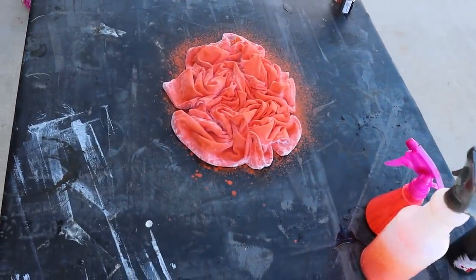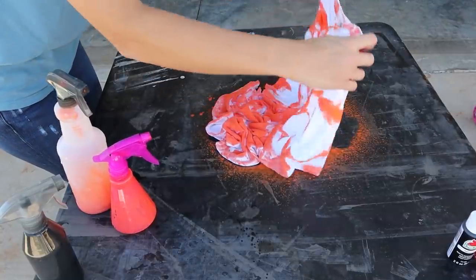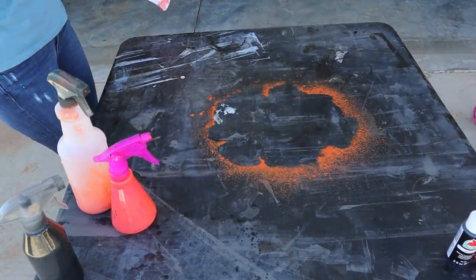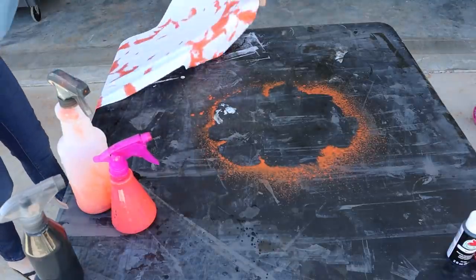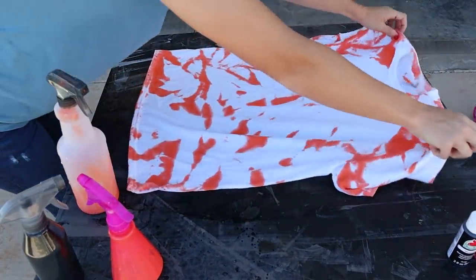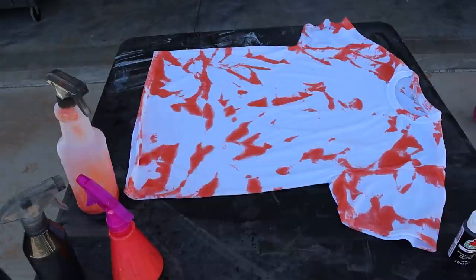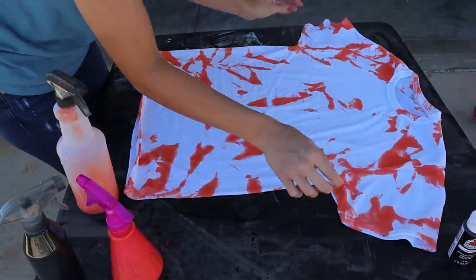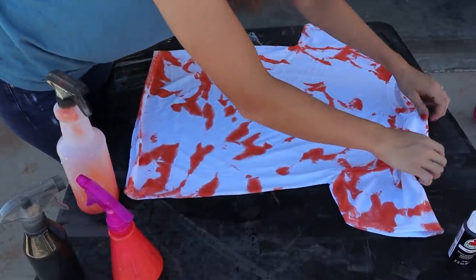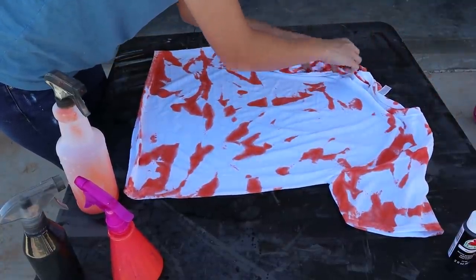I saturated it with orange and now I'm going to open it up and do the black. Now that we have it opened up, we're going to scrunch up all of the orange that we can and try to see only the white parts. This part can get a little bit tricky but it's not too hard.